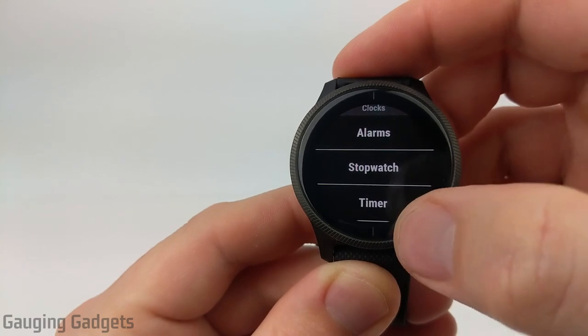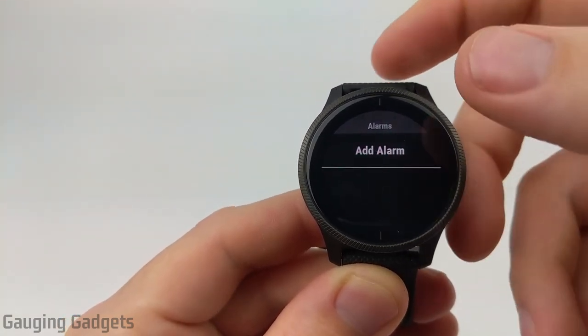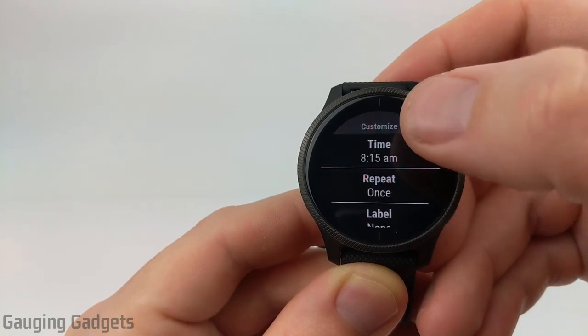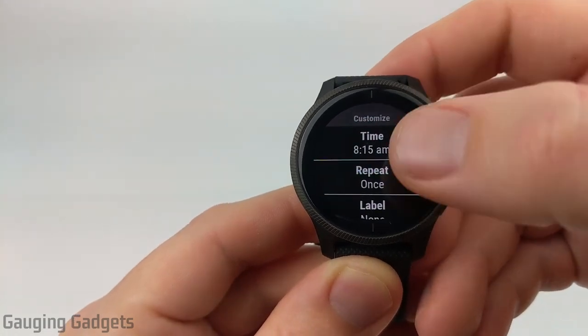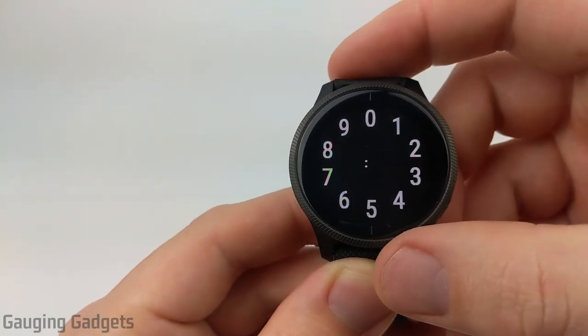As you can see in here, we have all three options. First we'll go to alarms, and then in here the first thing we need to do is simply create an alarm. So we select add an alarm, and then we can begin to create it. We go to time to tell the watch when we want this alarm to go off.